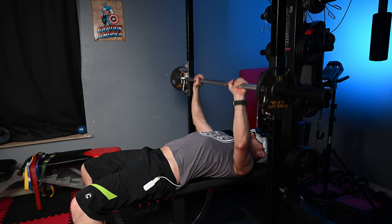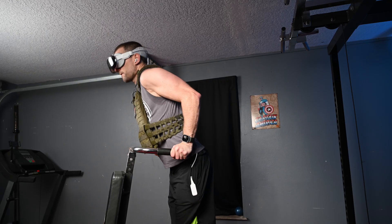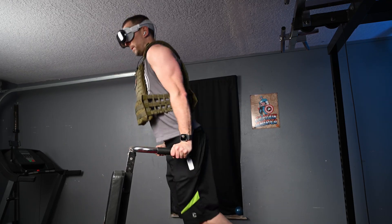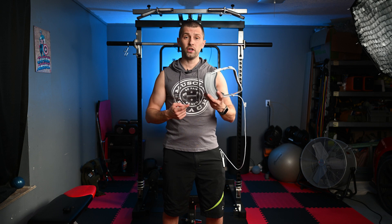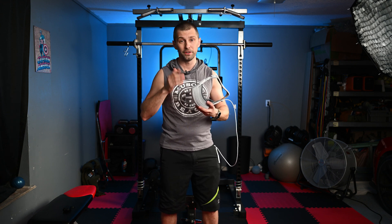So we've got our Apple Vision Pro. Let's put it on and get logged into my workout account, which is ATHLEANX — highly recommend it. Shout out to Jeff Cavalier, who does an awesome workout program. I've been following it for about 10 years now and love every single program he puts out. Let's get this workout going.